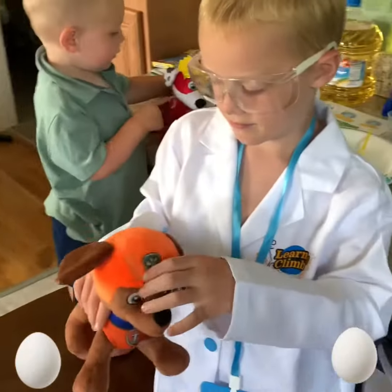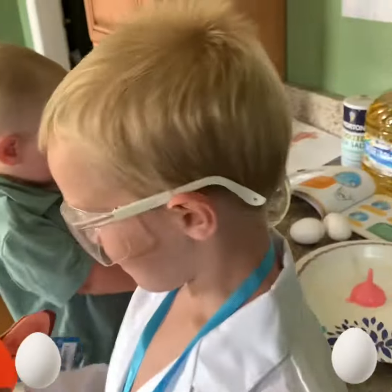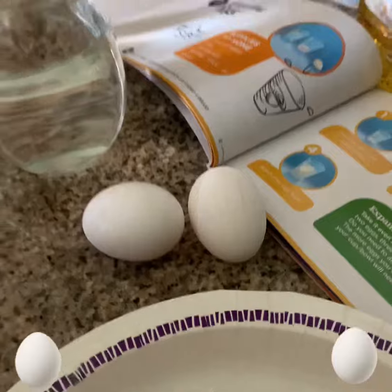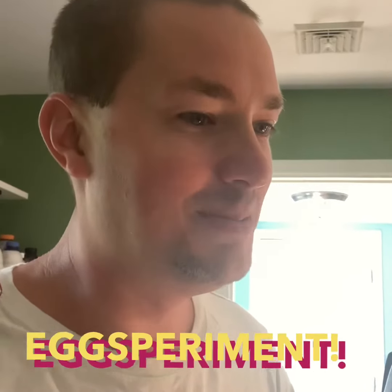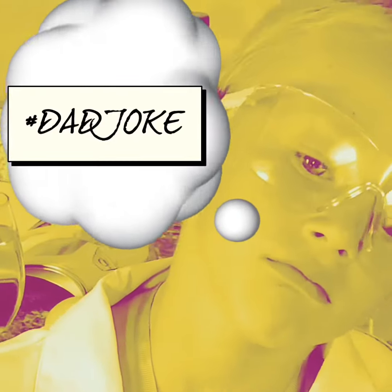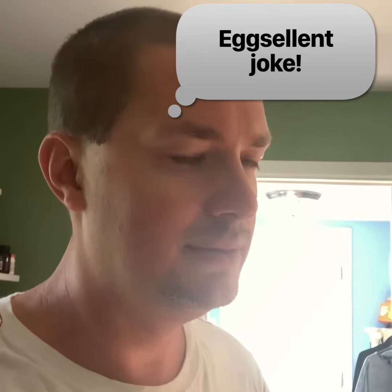Hey guys, welcome to another episode of the Bell Project with all of our cool new Paw Patrol toys. Today our experiment is going to be involving eggs. Guess what we're gonna do today guys — egg experiment! Well, whatever. Can you at least tell me what you know about eggs?